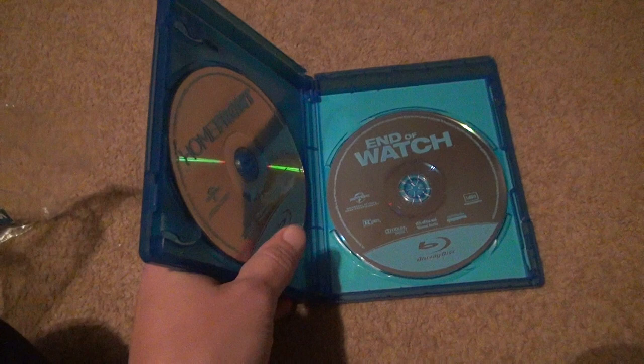Well, if you want to buy this movie, I think this was like five bucks. It's really not that bad of a deal for two movies that are probably going to be somewhat decent. Alright, bye-bye.